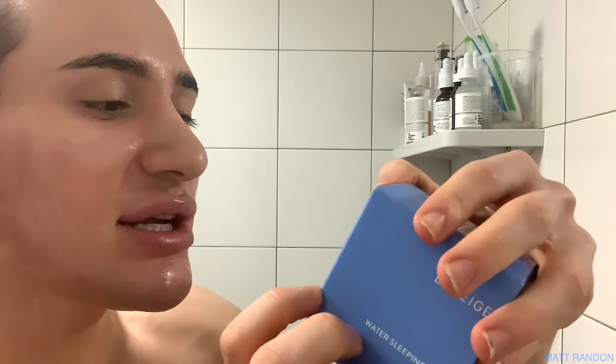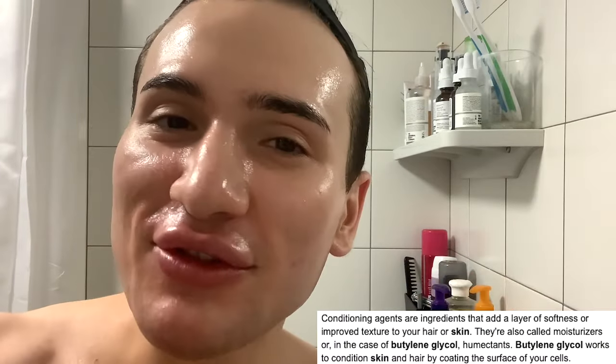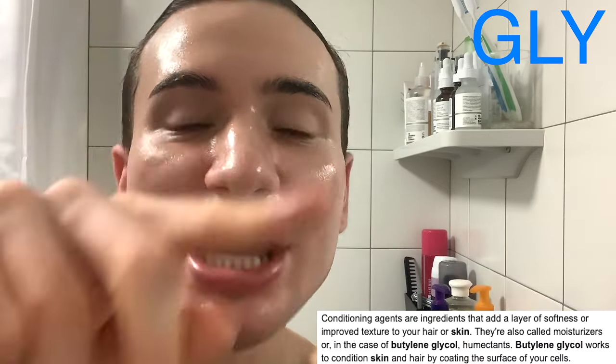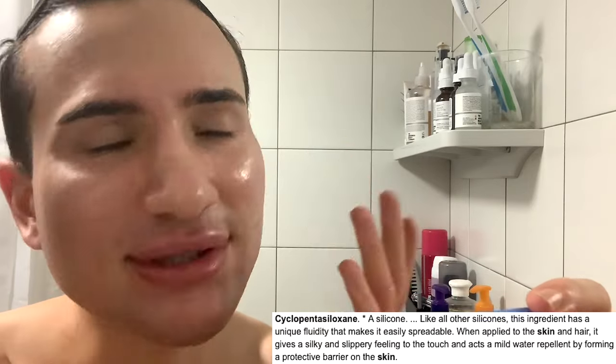Before we apply this again, I first want to read you all the ingredient list so we can better understand what this product is actually giving us - if it's any good, and if there are any ingredients that might be bad for our skin. So the first ingredient I see is butylene glycol. If you've watched my videos before, the trick I always tell you is that whenever you see GLY in an ingredient - apart from glycolic acid - it's going to mean it's glycerin-based, therefore it's going to be moisturizing and hydrating.